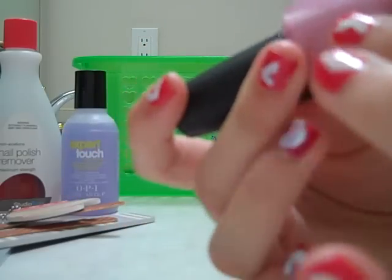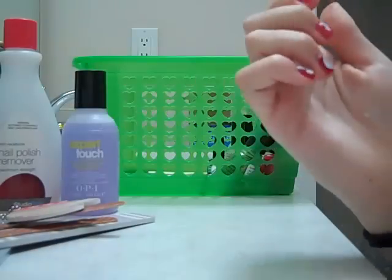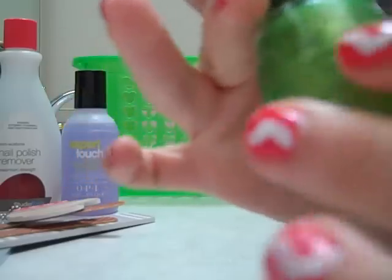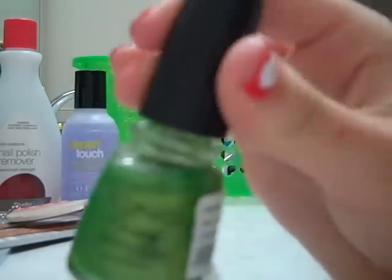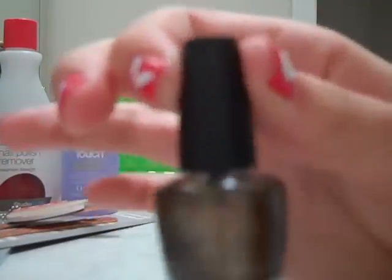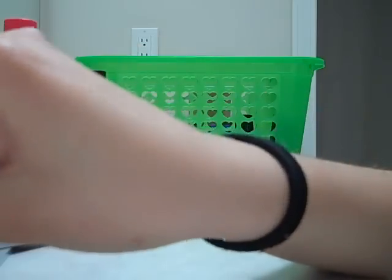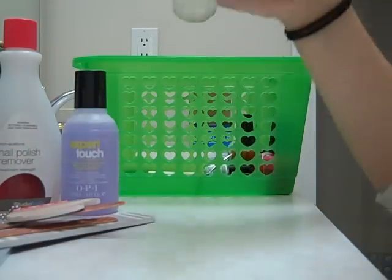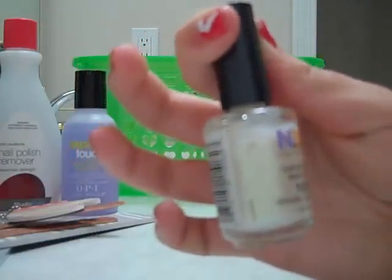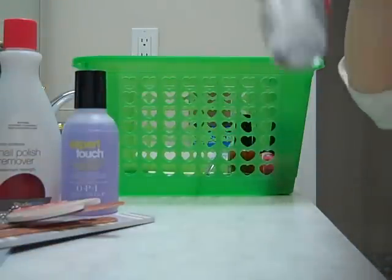Here I have a lighter pink from OPI and it is Aphrodite's Pink Nightie. And by the way, most large OPIs run about $8.50. This is from Icing and it is called Sour Apple. And this is a miniature — it's kind of like a goldish color, it looks almost brown when you put it on. Here is just a white sparkly one from NYC called White Lights Glitter. I like NYC, it's very nice. And here I have a mini white from OPI.